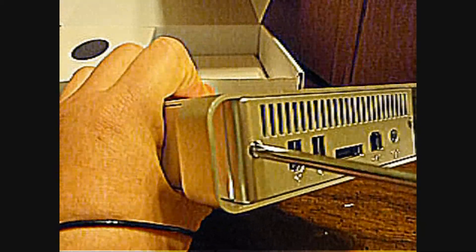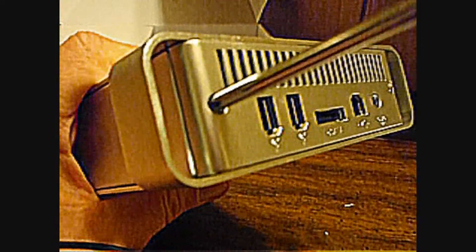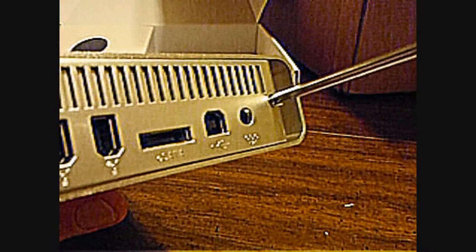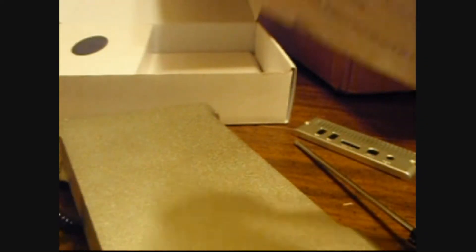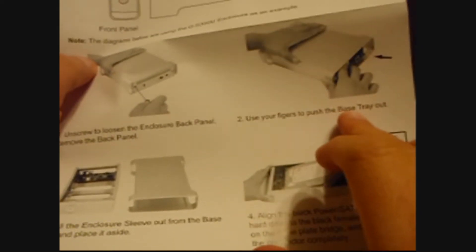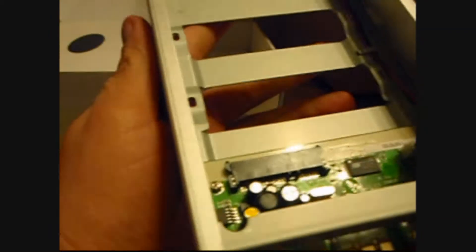Okay, by the instructions, this should work. That's as far as that goes. Let's go back to this. It says: use your fingers to push the base of the tray out. They weren't exactly explicit on that.